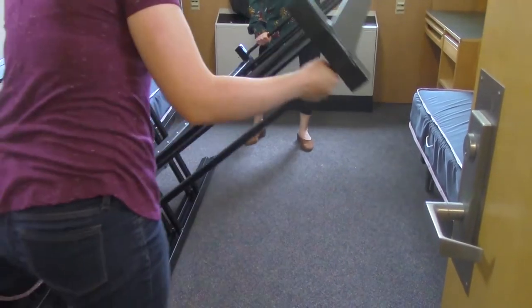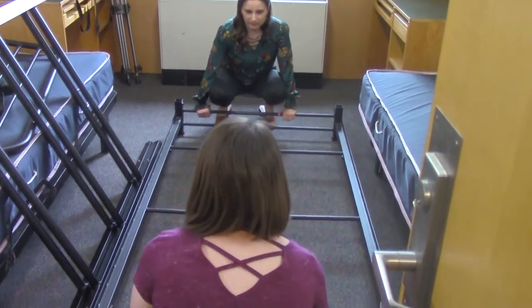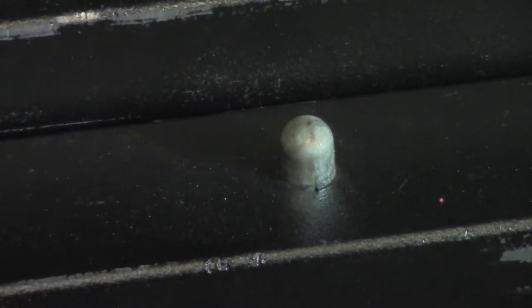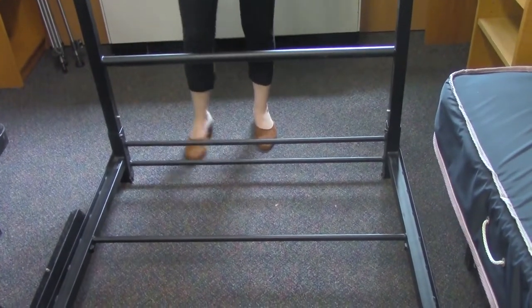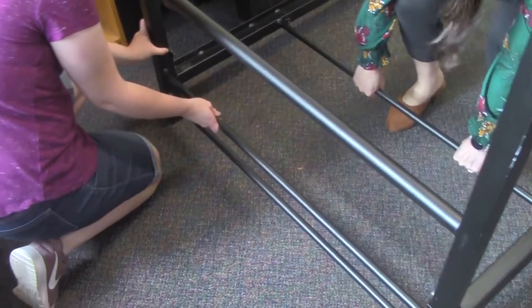Next, look at the ends of your loft legs that have the metal bump on the side. If you don't have any metal knobs, don't worry about it — just try to make sure your loft is at a level height. Take the side with the metal bumps and set it into the square holes of the loft bed frame. Do this for both legs.